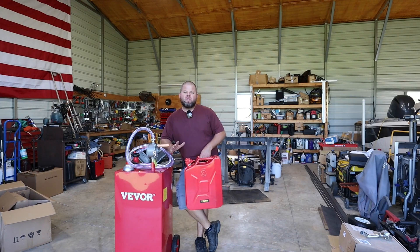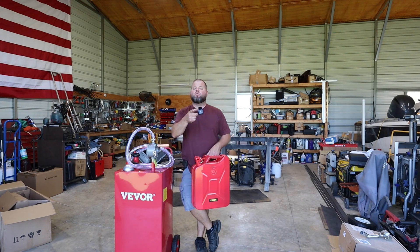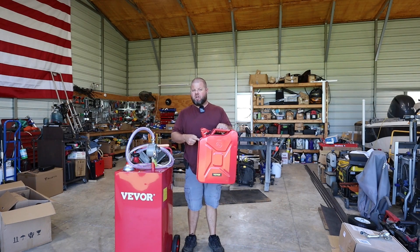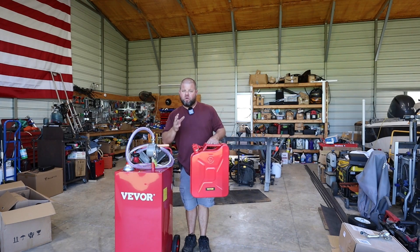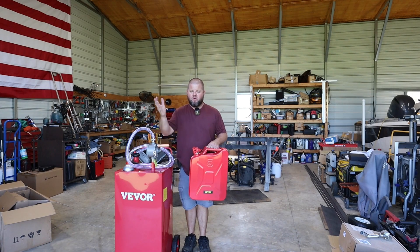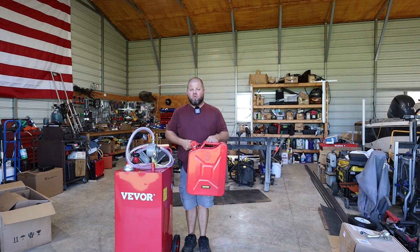Welcome back. Today we're going to be testing some fuel storage solutions. This is going to be a really good video, and it's thanks to one of you viewers who reached out to me a couple of months ago about this exact gas can — this jerry can. He sent me an email saying, hey, would you please review one of these, thinking about purchasing some of them. Well, recently I had another one of my very old gas cans split and started leaking everywhere, and it jogged my memory.